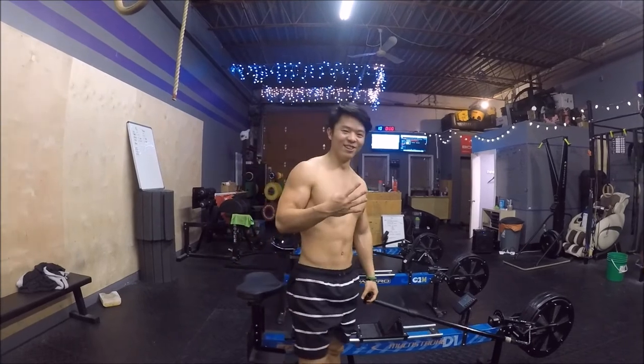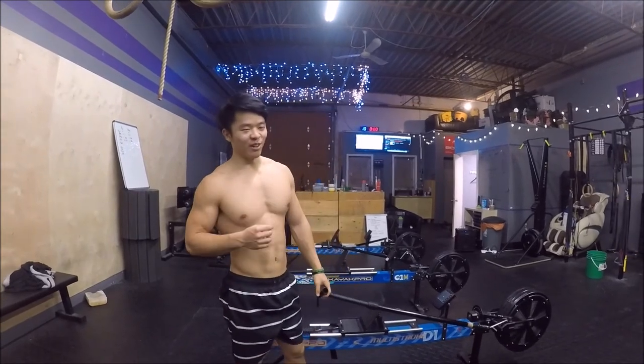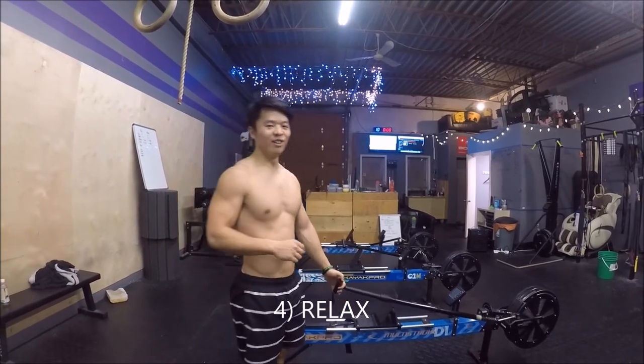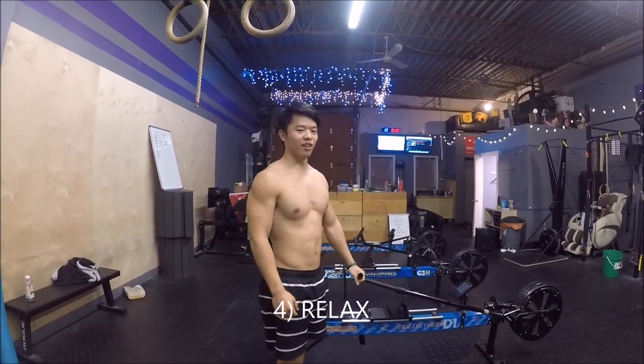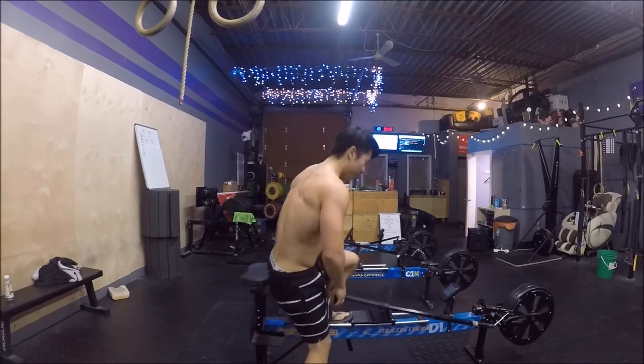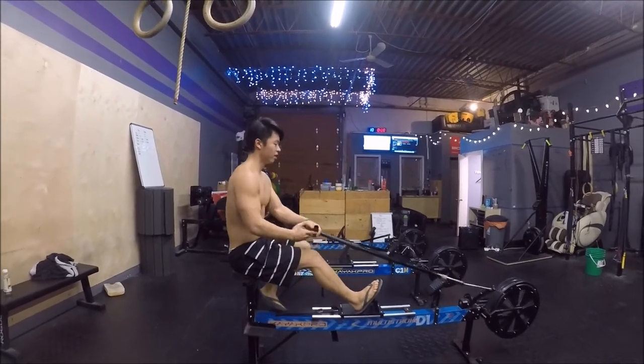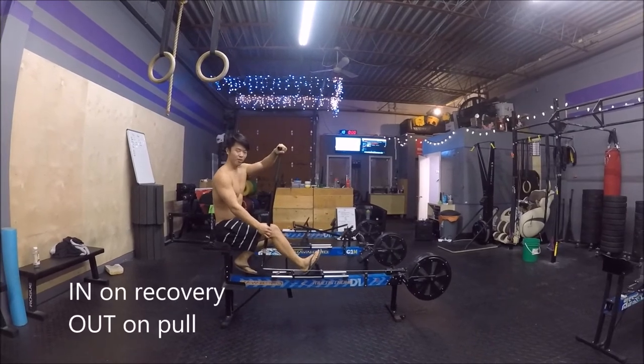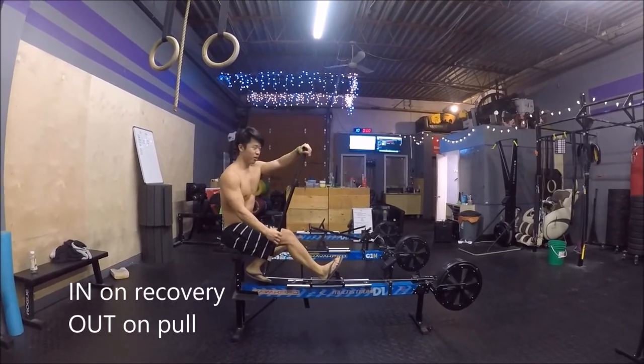Step four. While you pull as hard as you can, you want to relax. So you want to pull as hard as you can while not pulling as hard as you can. Example: breathing. Breathe in when you recover, exhale when you pull.